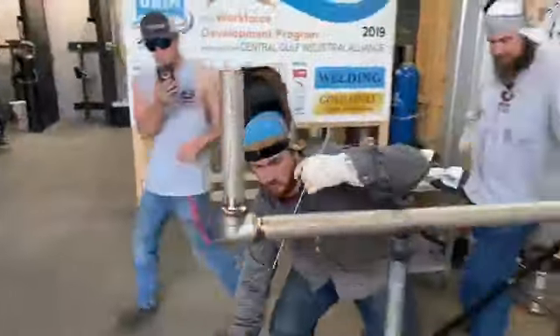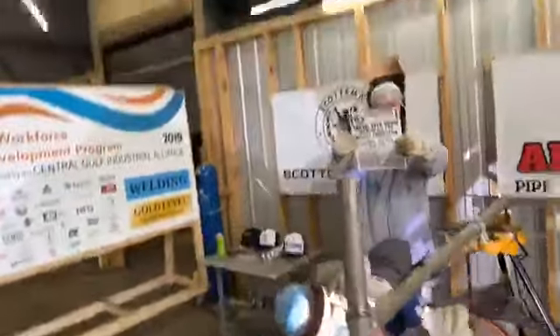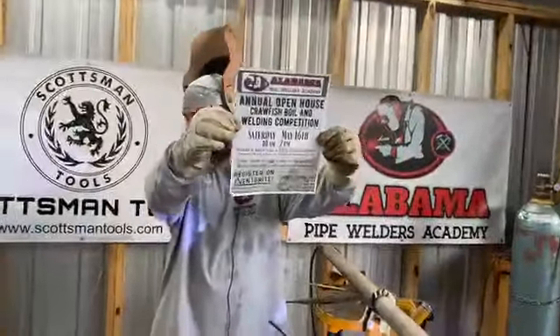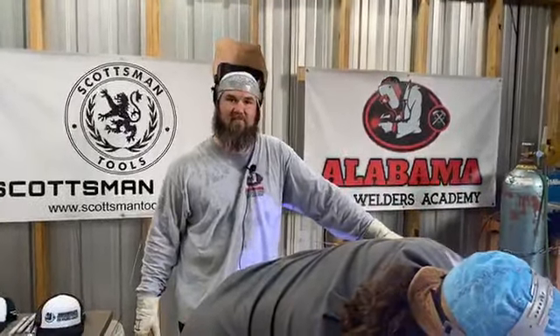If you're on Instagram, tag somebody and pick a number one through a hundred. Who likes crawfish? This week — not tomorrow but the next day — we're doing an underwater welding video at the beach, in the water off a boat. It's gonna be nice. I love Florida.